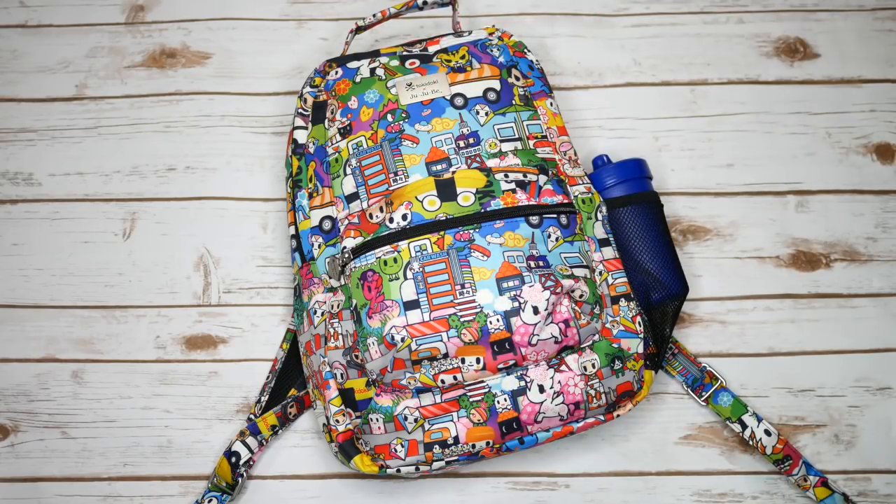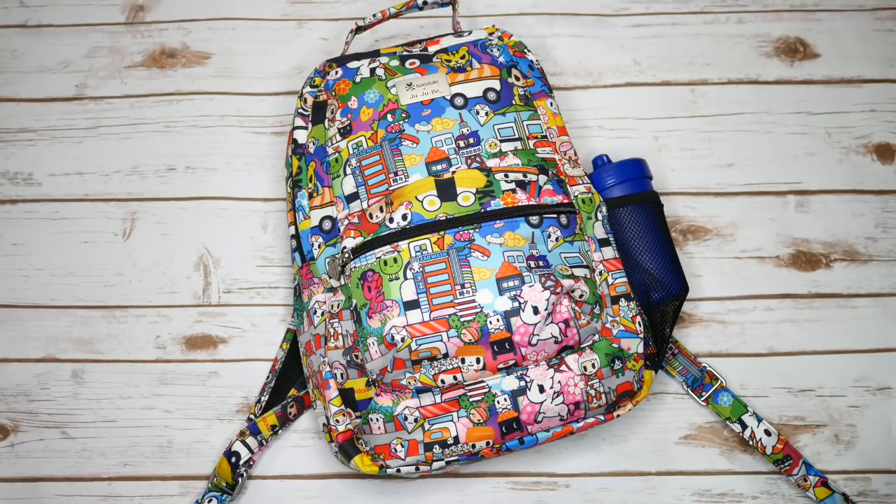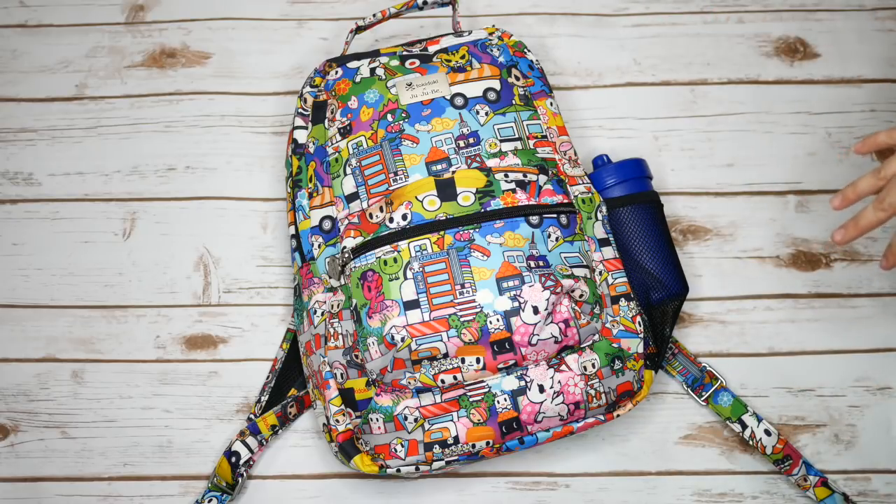Hi everyone, it's Amber from the Sensible Mama. It's Five Ways Wednesday and today I'm going to show you five ways to pack the Jujubee Bee Packed. This is a brand new bag from Jujubee — it's only been in two releases and it's really a fantastic bag, but a lot of people are unsure how to pack it. It's a weird size — kind of right in between a Bee Right Back and a Mini Bee. So I thought today I would show you some examples of how you might consider packing this up if you bought it and are still having a little bit of trouble.